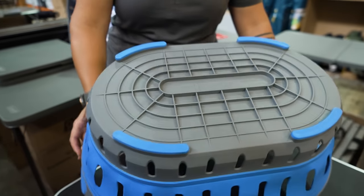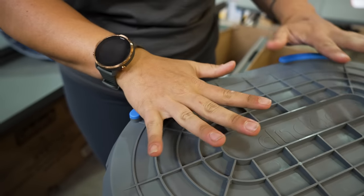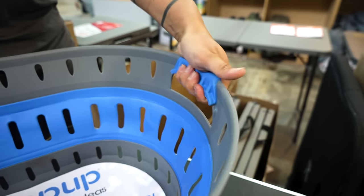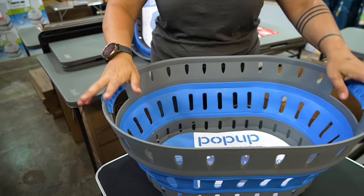On the base of the laundry basket, we have these little silicon caps on the feet, which allows it to basically grip onto hard surfaces so it's not gonna slip, slide, or move around. And on the handles on either edge here, we also have a nice soft grip silicone, which means if it's loaded up or quite heavy, you're not gonna hurt your fingers doing that either.